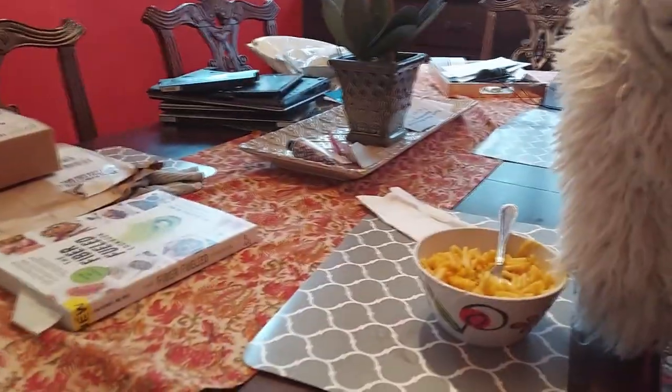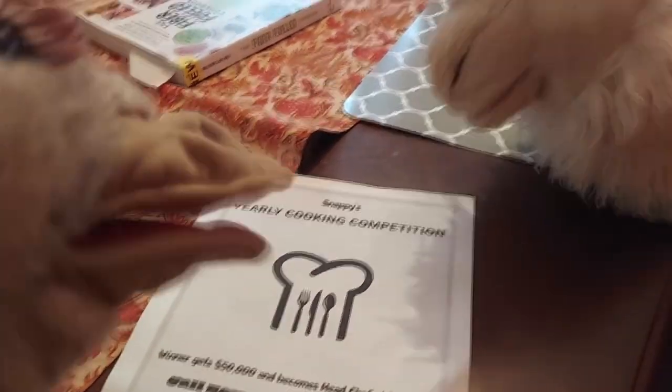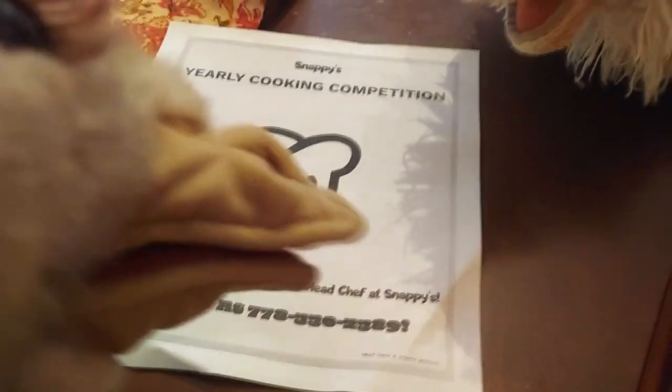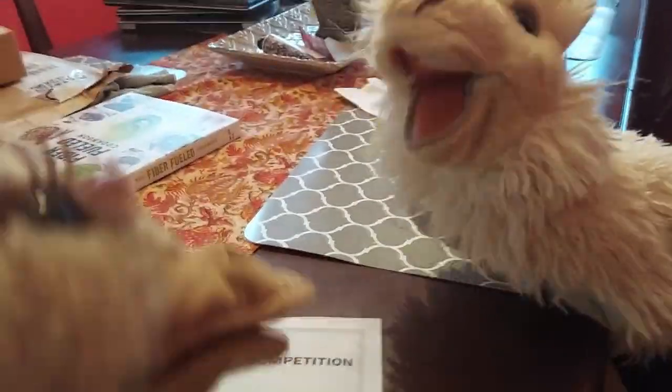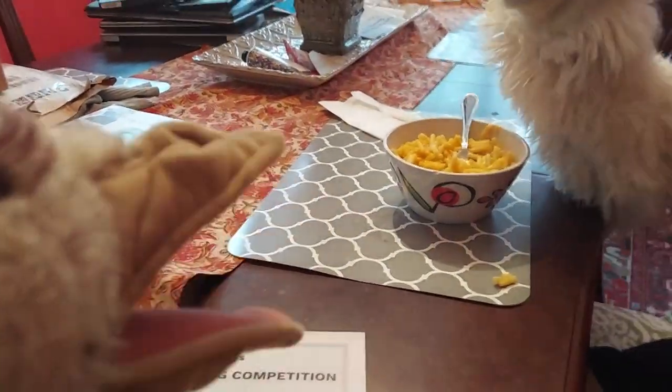And that, Asky, is how you make Kraft mac and cheese. Awesome. You know, my owner's participating in this one yearly cooking competition at his restaurant Snappy's. The grand prize is $50,000. And you get the position of head chef. Wow. I gotta play. I'm very good at cooking, as you can see. Yeah, you definitely win. Yeah, I gotta try.